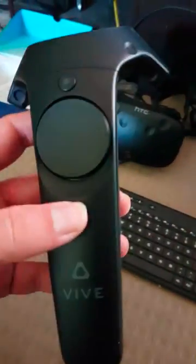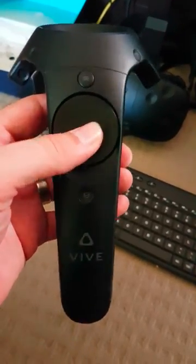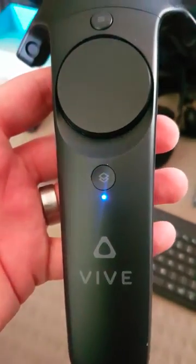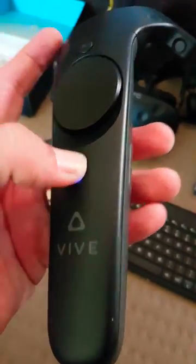So just a quick rundown on how everything's working. This button feels as though it's a bit gummy, so it's probably just not contacting properly up the top. Turn it on. You can hear the haptics work, which is good, so that means this is intact as a board.